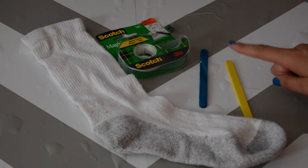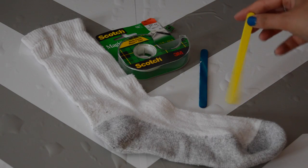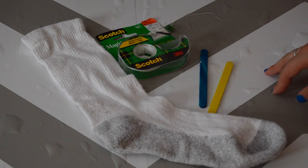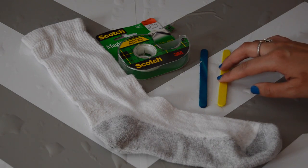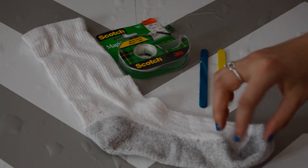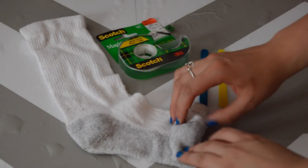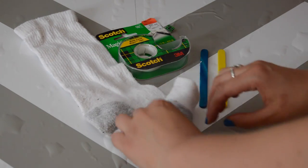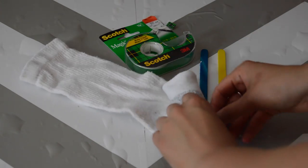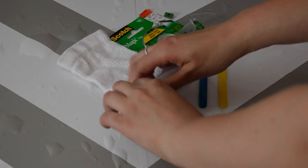Let me just mention the popsicle sticks. These are popsicle sticks, but they're pretty short. If you wanted a real bouquet, I would suggest getting longer sticks — I know Michaels sells big longer sticks and they're actually stronger than popsicle sticks. But I had these, so yeah. Now I'm just going to start rolling the sock. It's pretty simple, as I'm sure you can imagine.